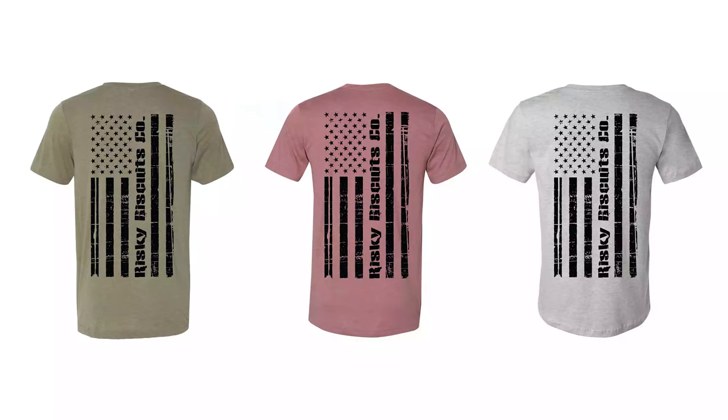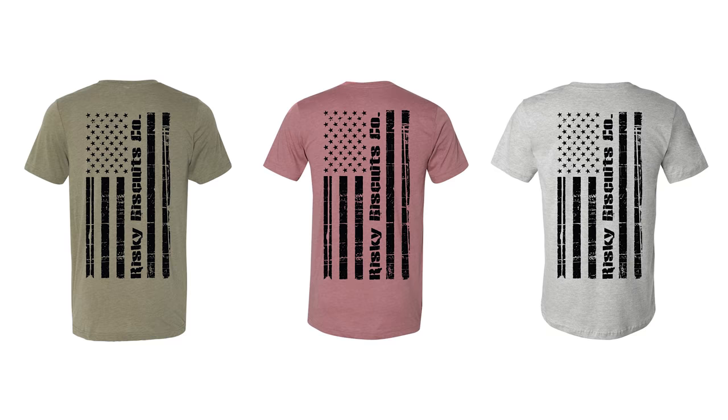Before we jump into some pros and cons and discuss these electric paramotors, if you guys notice this beautiful new Risky Biscuits shirt I'm wearing — we've got these new on the site, limited edition. They've got the patriotic flag on the back, available in olive green, muted red, and heathered gray. Check those out down below; they won't be around forever. We only do limited edition runs, so get them while they last. I appreciate all of your support — if you like what we do on the channel, that's the very best way to support.